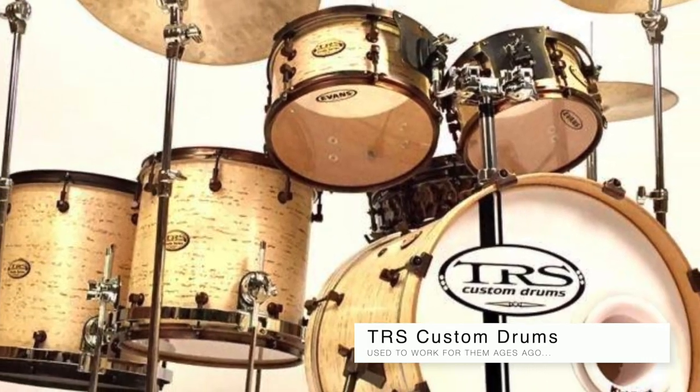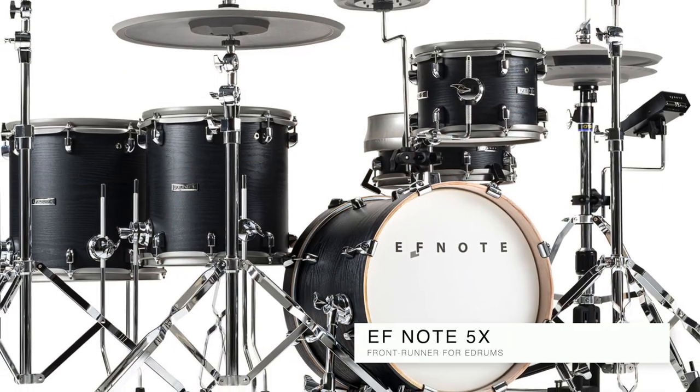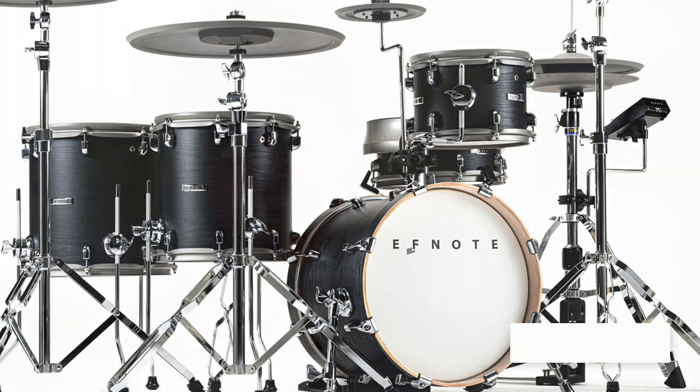I haven't done a noise test yet, so that's going to be one of the next things, because there are neighbors on each side and I don't want to be that guy. Nobody behind us, but there are neighbors on both sides. That might be the deciding factor on whether I go with acoustic drums or go back to electric drums — I haven't decided yet.